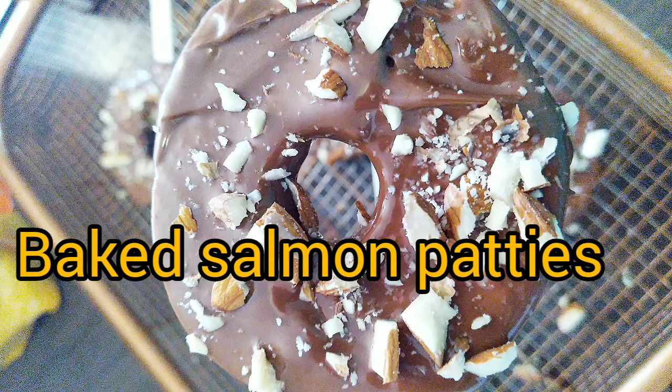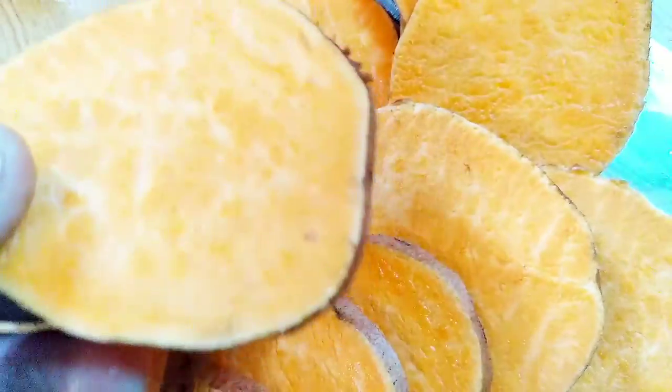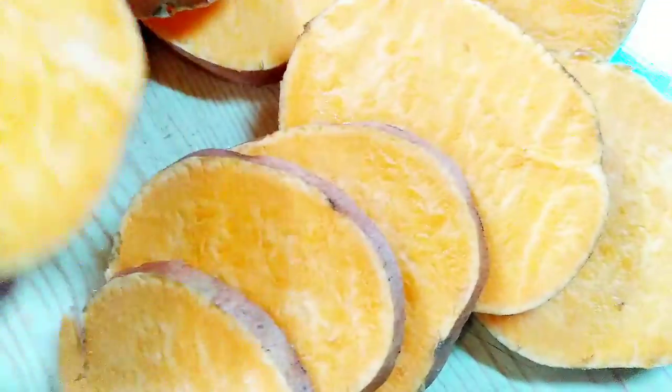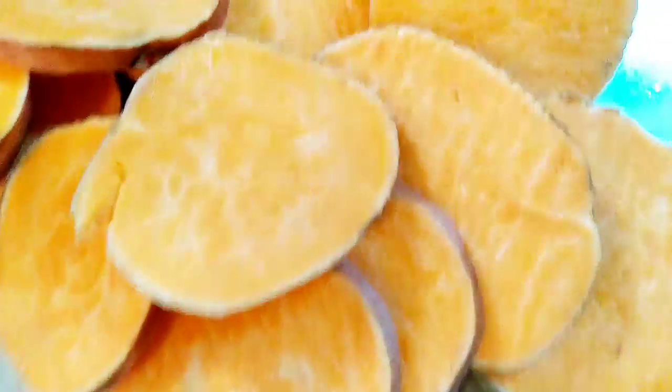Hey fam, welcome back — and welcome if you're new here. We are the Whatler family, and today I'm so grateful you clicked on this video. I'm making some baked salmon patties, some apple snacks for the kiddos, and some smoothies. This is just what I made for dinner today.